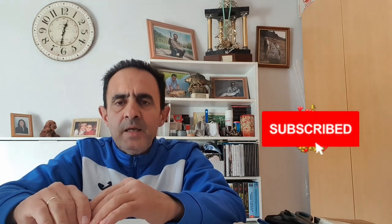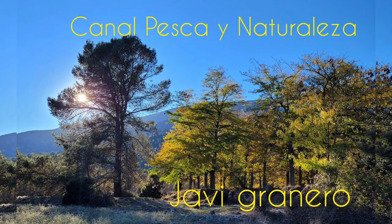Espero que os haya gustado el vídeo. Si es así, compartidlo, dadle a like, suscribiros al canal. Como siempre, gracias por estar ahí y nos vemos en el próximo vídeo. ¡Hasta luego!